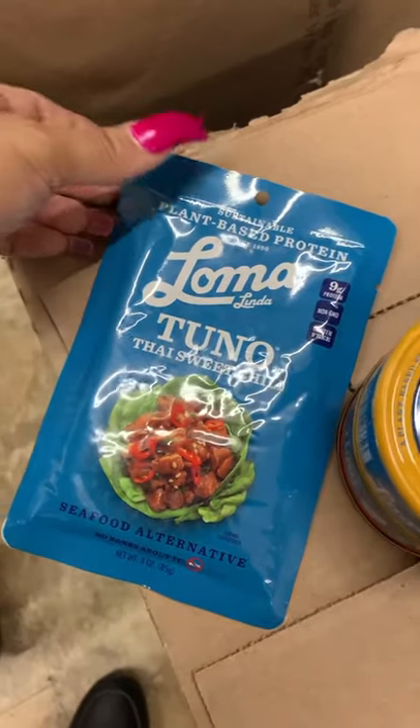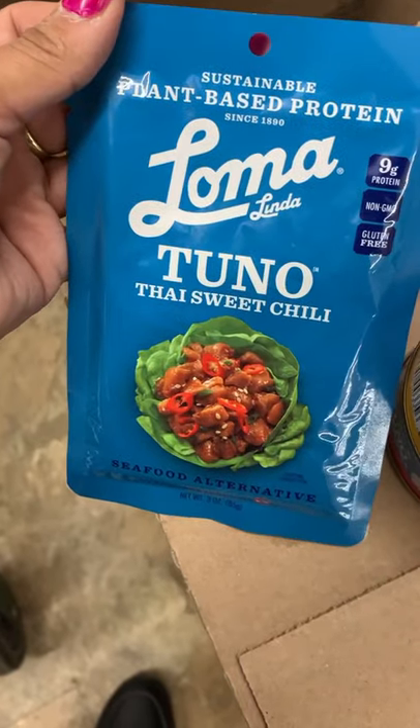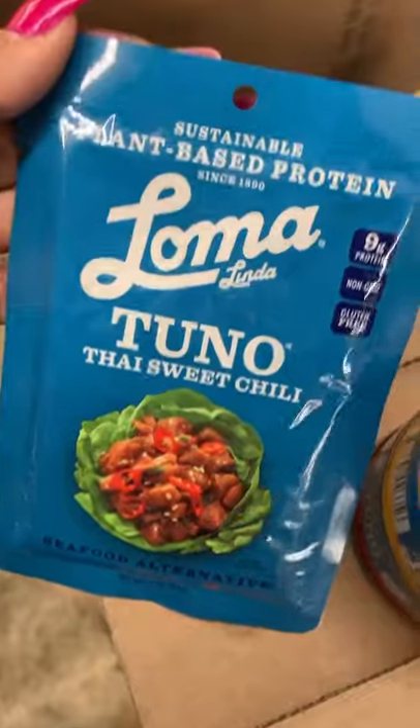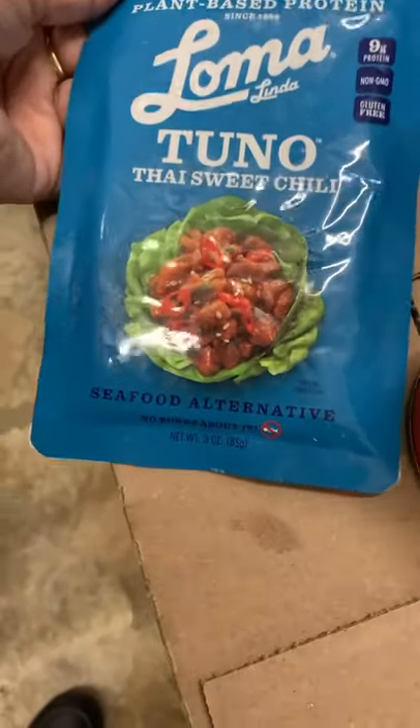Here we have the brand Loma Tuno with Thai sweet chili, and it looks like that. Plant-based protein, seafood alternative.